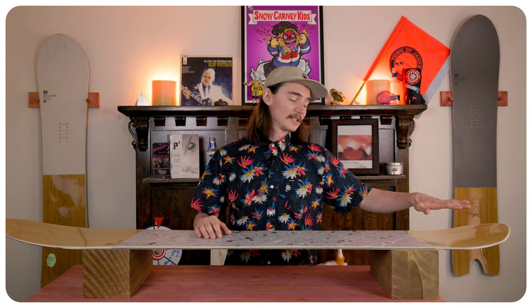When you're ollieing or popping this board there isn't much to it. The tail is a little bit stiffer but it's not going to provide a lot of snap. The camber helps a little bit but you're doing most of the work — that said, it really isn't made for ollieing and jumping over slow signs.